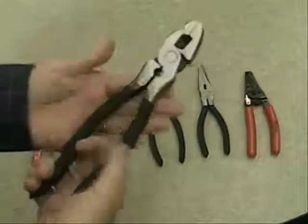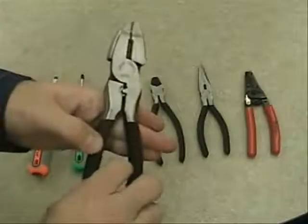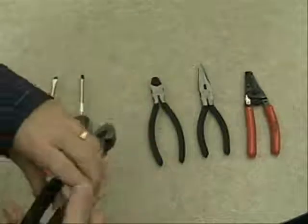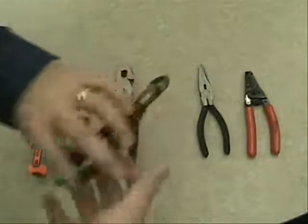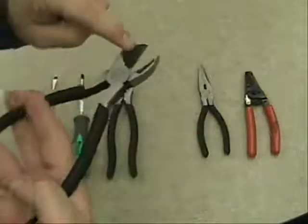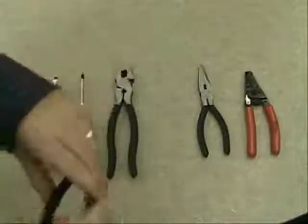Moving on to the pliers, we have what's known as linesman's pliers, which has a very flat surface used for pinching down wire. We also have a cutting tool inside there as well. Then we have a different type of pliers — this is a diagonal cutter. You can see it has a diagonal cut to it if you look at the correct angle, and that's used for cutting wire as well.